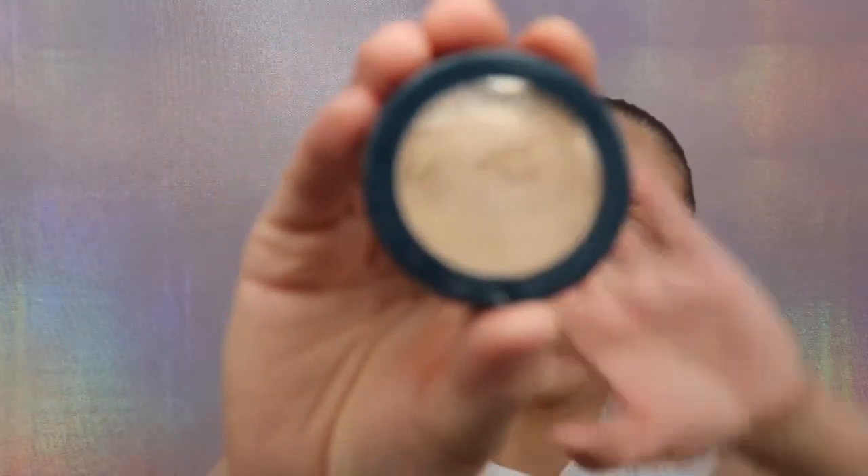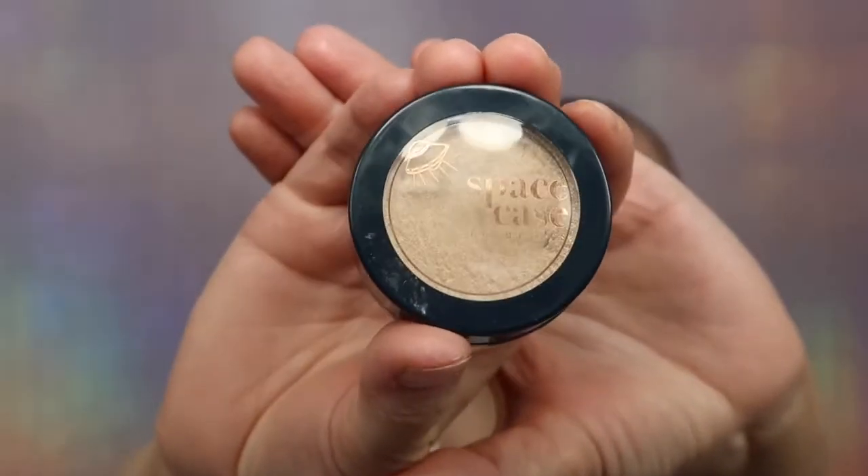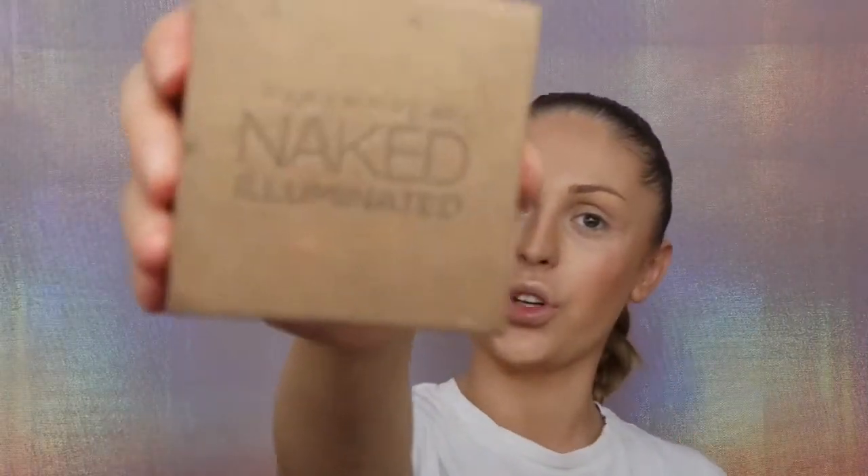I just realized I forgot to use the beauty blender — well, it is what it is! For highlight I'm going to be using Space Case Cosmetics Seen from Space 1B, and I'm going to apply it with a beauty blender. I really like to put creamy highlight under powder highlight — everything just stays much better. On top of that I'm going to use Urban Decay Naked Illuminated highlight in the shade Aura, just with the brush that comes with it.